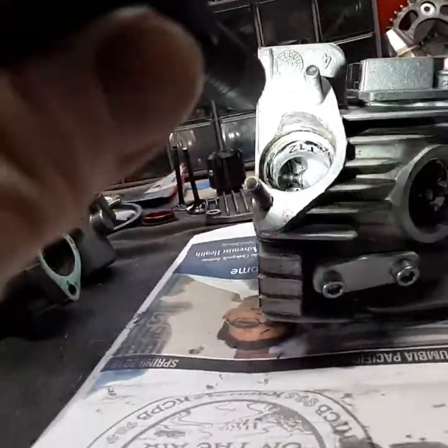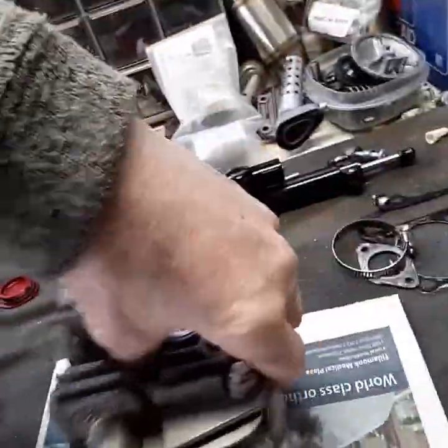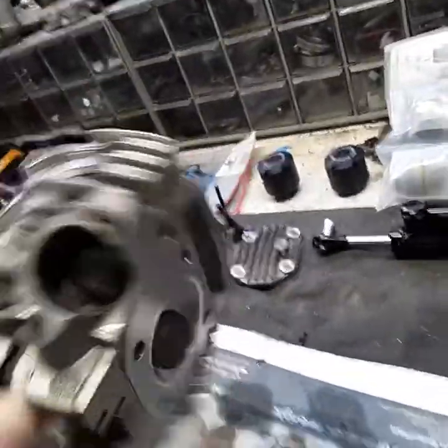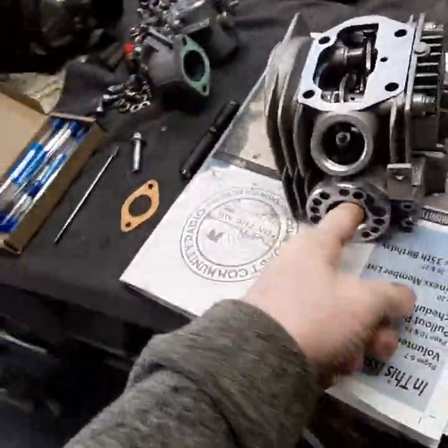I smoothed that out, and then on the exhaust I was able to go inside and do a little bit of port clearing. This thing's no longer a 125 — it's 141cc — so naturally it's going to need a little more ability to breathe. While I had it apart, I went ahead and did some deporting — nothing major.